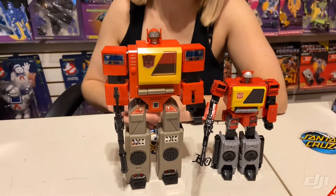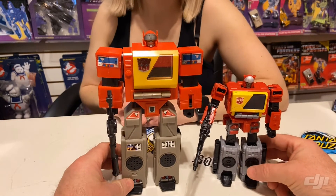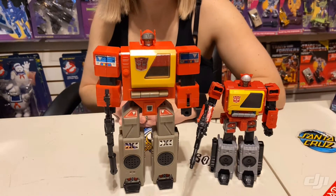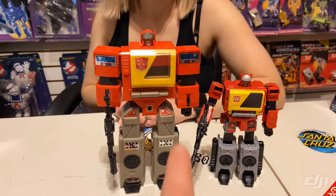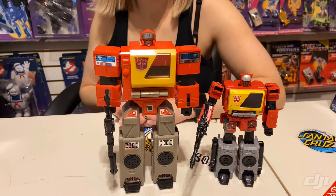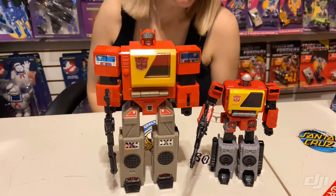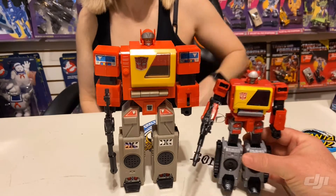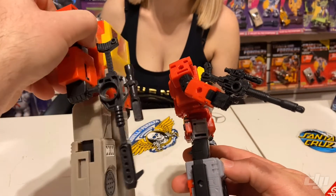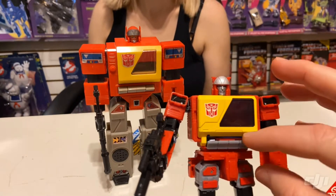Now for Blaster himself — you can see quite a bit of difference in size between the two. The detail overall is really good; the detail in the Legacy and the way they've made him transform is really good, but I do miss the height. In the G1, Blaster was taller than most figures — he towered over Optimus Prime — but in the cartoon they were nearly the same size until he transformed into a boombox and shrunk. Looking at the Legacy Blaster, you can see his gun and a very similar G1 look. He does have the Autobot crest on his tape deck.